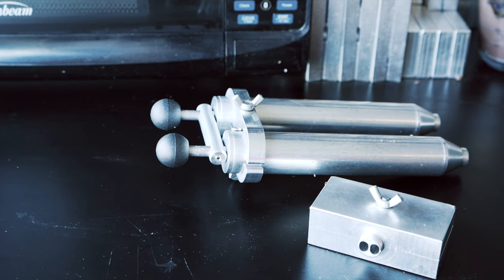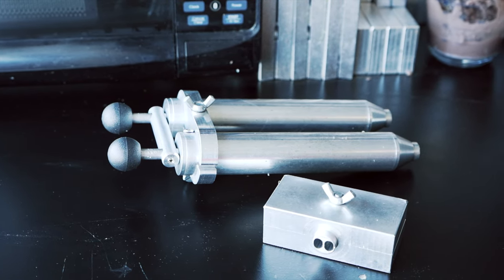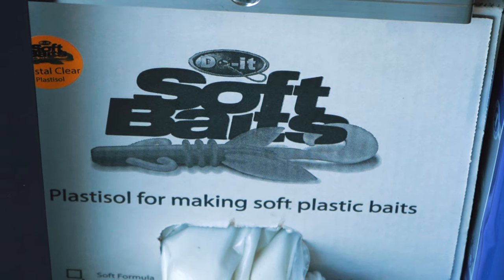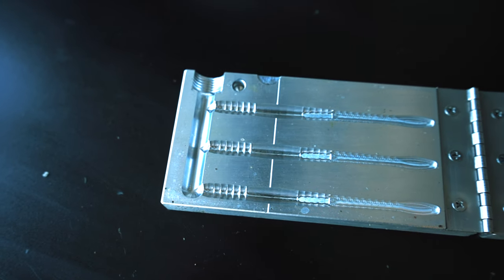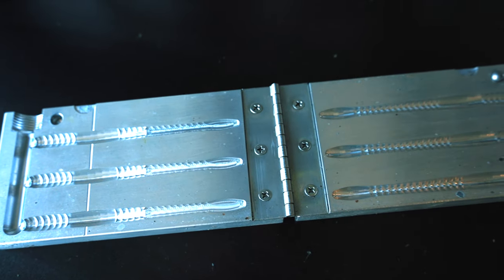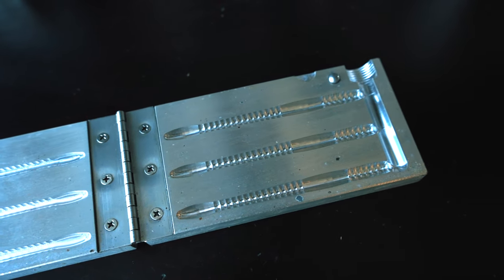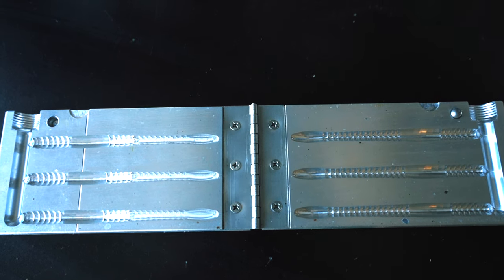There are a couple things that you're going to need. You're going to need a Dual Injector and you're going to need a mold obviously. The mold that we're going to be using in today's video is the El Gasano mold. It's a great drop shot worm — just a great overall universal worm that you can add to your soft bait making arsenal, but you've got to have the Dual Injector and some type of a worm mold.